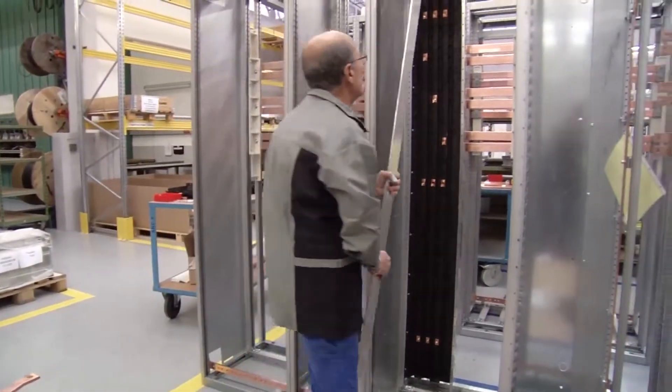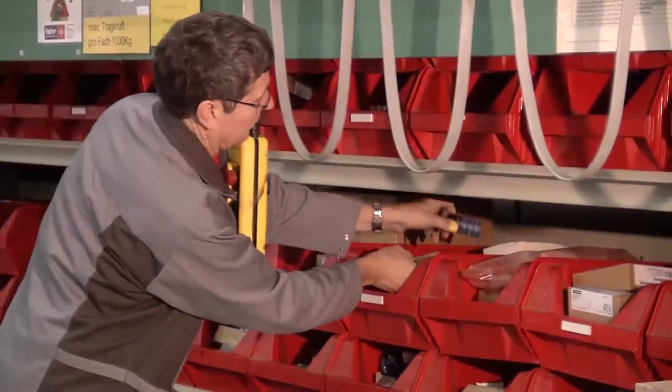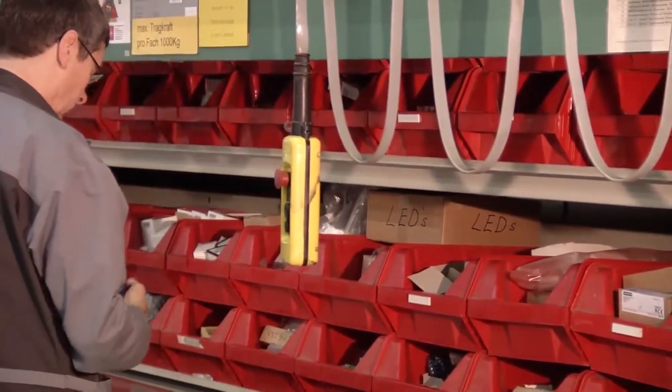Plus, with ABB, custom switchgear solutions using standard components offer shorter delivery times and higher reliability.